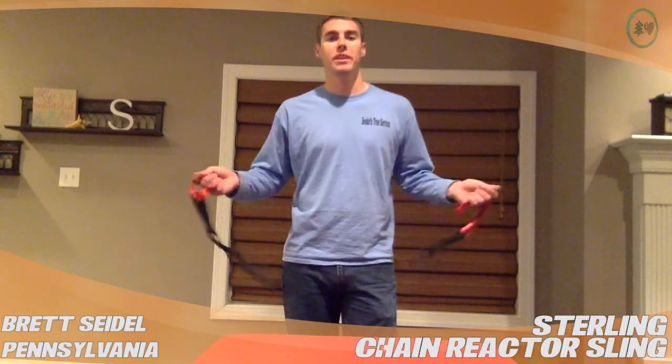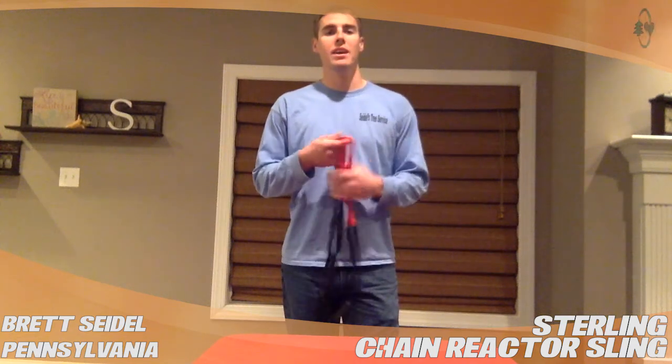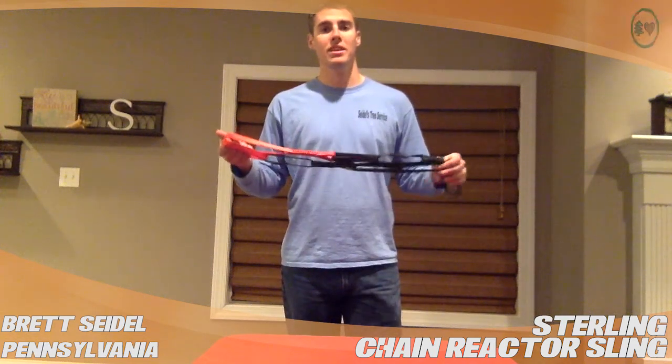Hey guys, my name is Brett Seidel. I work for Seidel's Tree Service in Redding, Pennsylvania, and today I'm reviewing the Sterling Chain Reactor sling available for sale at treestuff.com.